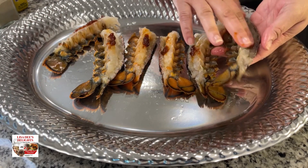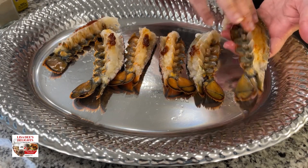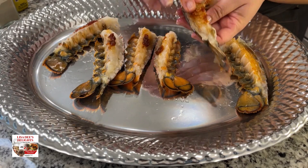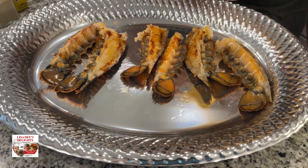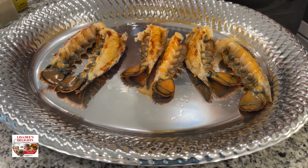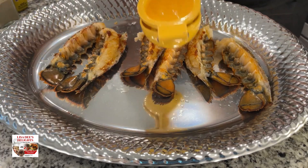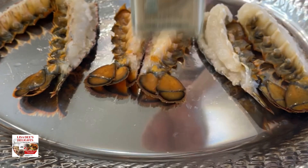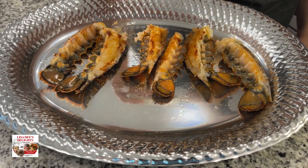Take some Better Than Bouillon lobster base and season the lobster with it — it adds amazing flavor. If you don't have it, just use a little adobo or some season salt instead. Squeeze a little fresh lemon juice all over the lobster tails, then add some white pepper and Old Bay.